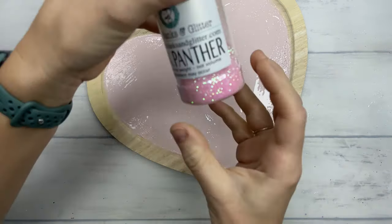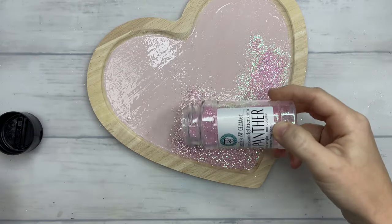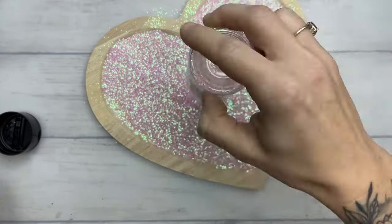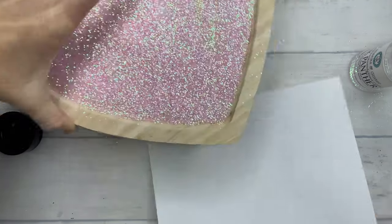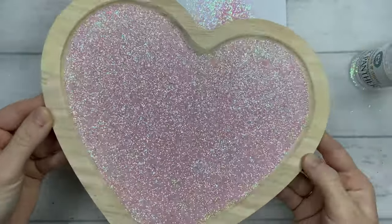We will be using Pink Panther from PDB Creative Studio. I'm going to dump this bottle in the center of the board and then knock off any excess by grabbing a piece of notebook paper, putting that underneath my board, and tapping it down on the paper to remove any extra glitter. I did give it a light tap before I removed the glitter just so it could get around all those edges. I allowed that to dry for about two hours.